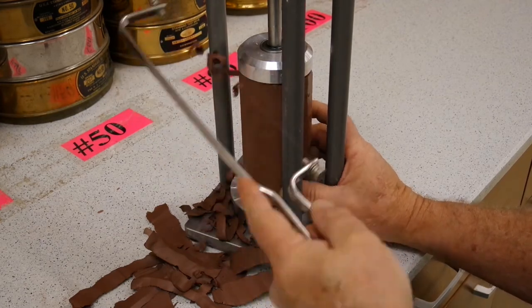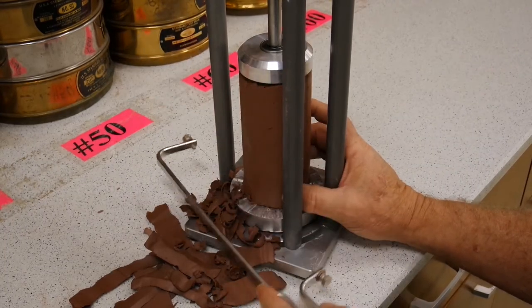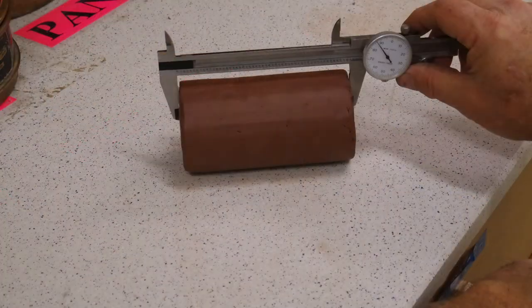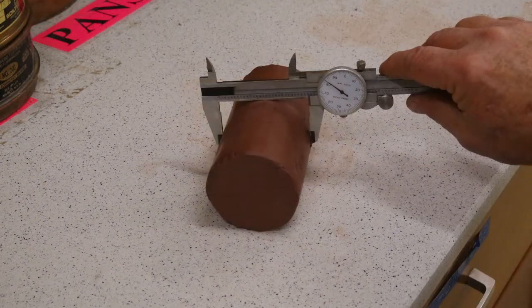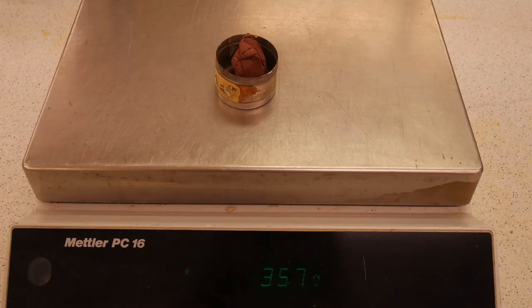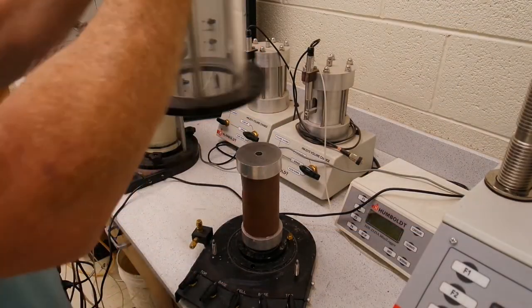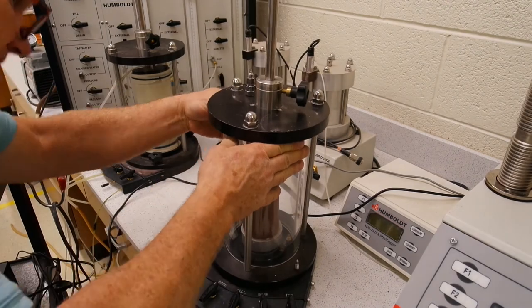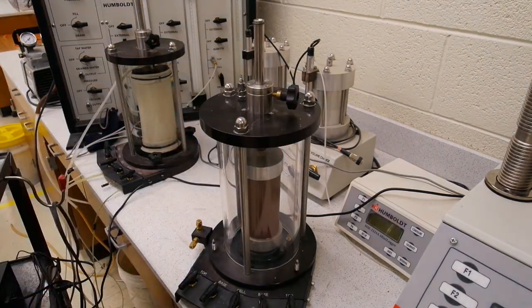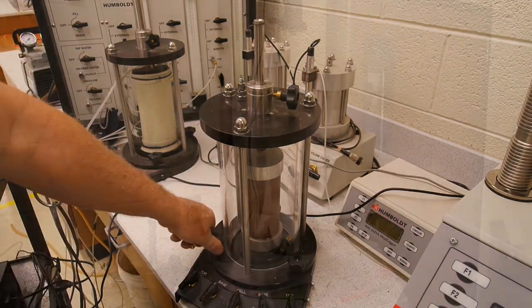Once we have determined what we are going to use for a sample, we will put it in our trimming machine and trim off the excess amount. After that, we will measure the length and the diameter, and also get a weight on the sample. Then we will take a moisture sample from the end cuttings and place them in the oven, and then place our sample in our testing machine. We will want to run this test as soon as possible after extruding the sample to prevent it from drying out and gaining additional strength.